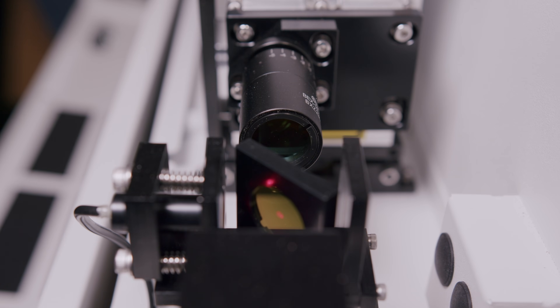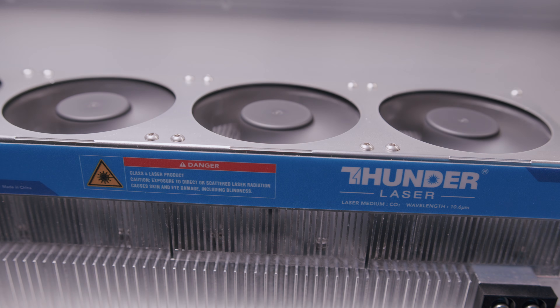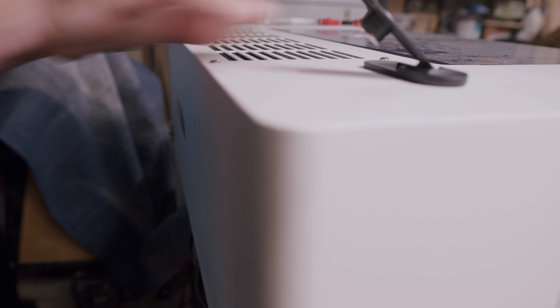The laser is an RF or radio frequency laser, which means that it doesn't use a water chiller and instead is cooled by this bank of fans. This does contribute to the weight and portability of the laser, which I'll talk about in a bit.